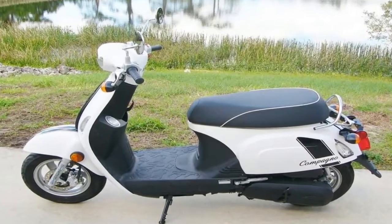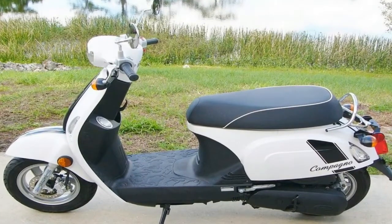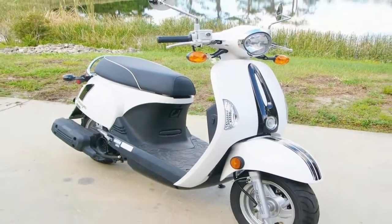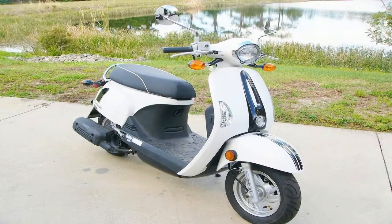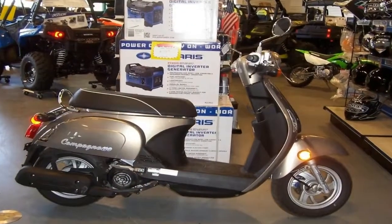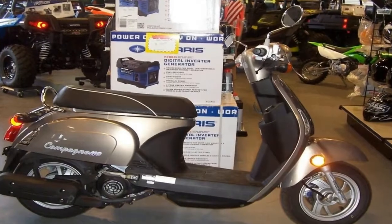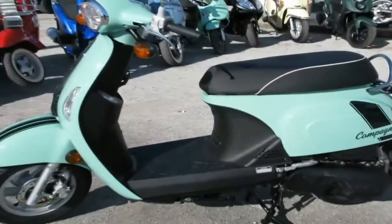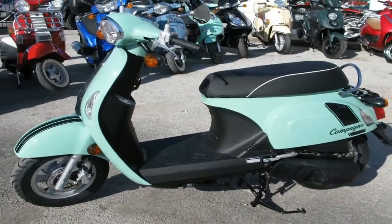Tiny 10-inch cast rims mount the 90-90 hoops, and although the tires are symmetrical, the brakes aren't. A hydraulic disc brake setup slows the front wheel, but the rear wheel gets the still typical drum in back.